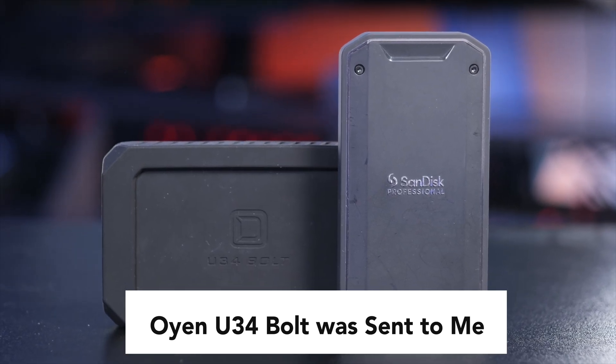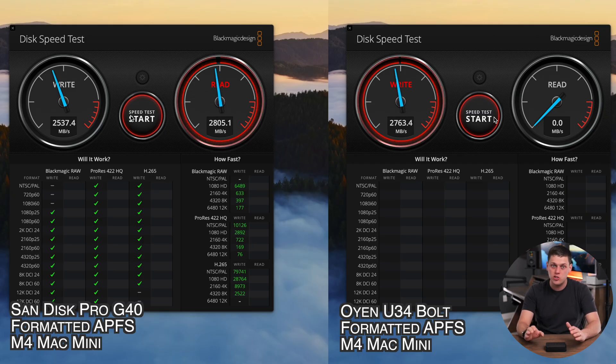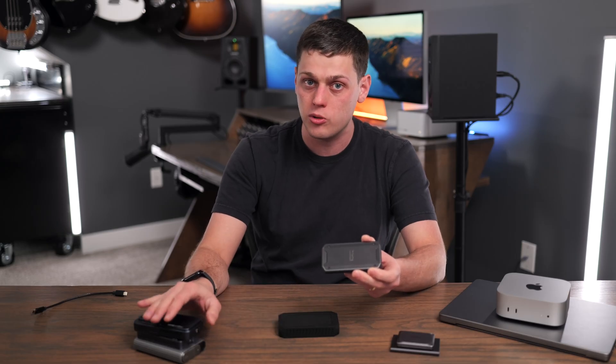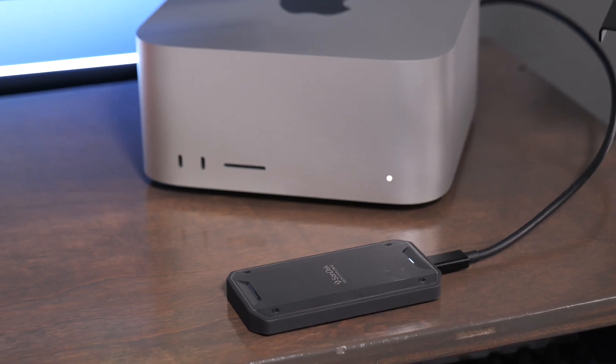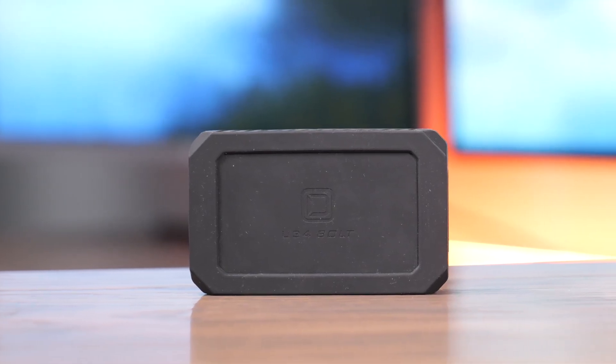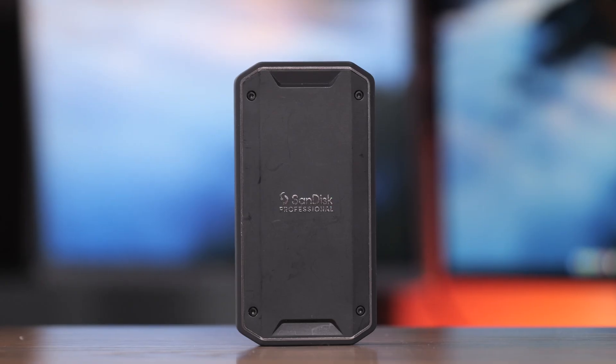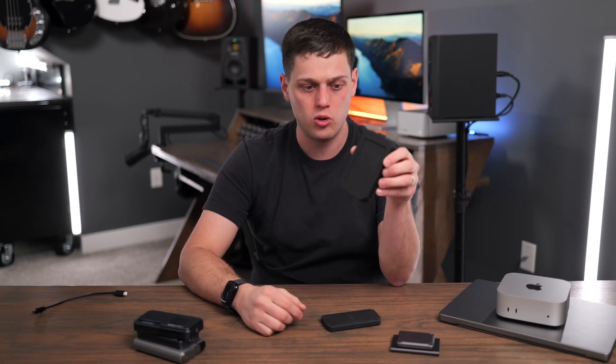The next class up is USB 4 and Thunderbolt 3 and Thunderbolt 4 drives. These support speeds up to about 3,000 or 3,200 megabytes a second and are very fast. Most drives in this speed class are also professional-rated, coming with features like aluminum cooling cores, and they're designed to work all day long because the manufacturer pairs a specific SSD with a specific enclosure and controller. I really like the SanDisk Professional Pro G40 and the Oyen U34 Bolt. The Oyen is a little faster but the Pro G40 is slimmer and feels more rugged. The SanDisk goes up to 4 terabytes while the Oyen goes all the way up to 8 terabytes. I use the Oyen as my main daily editing drive.